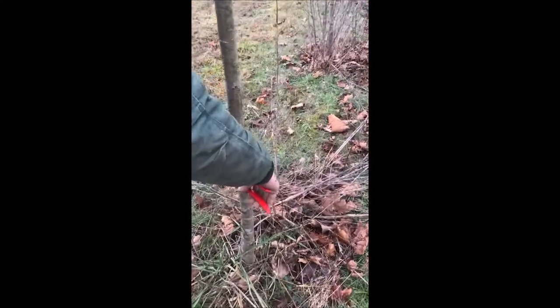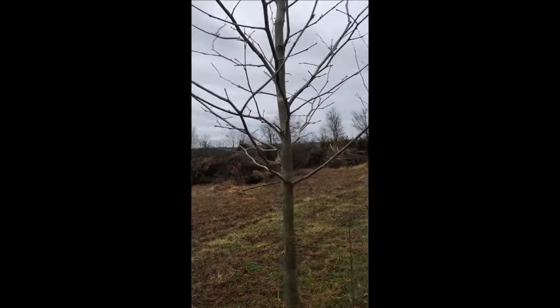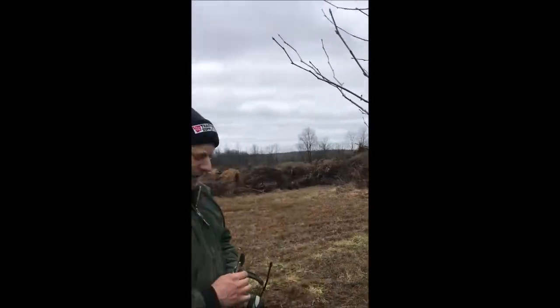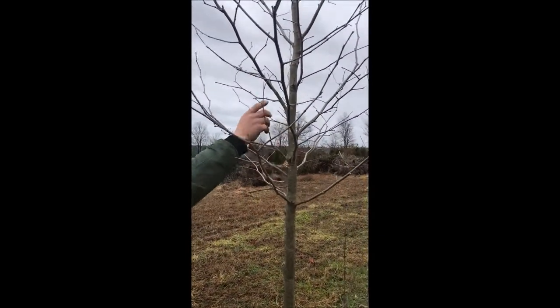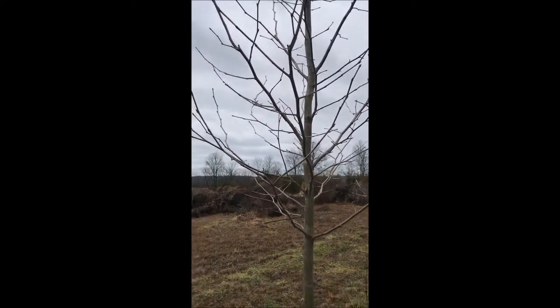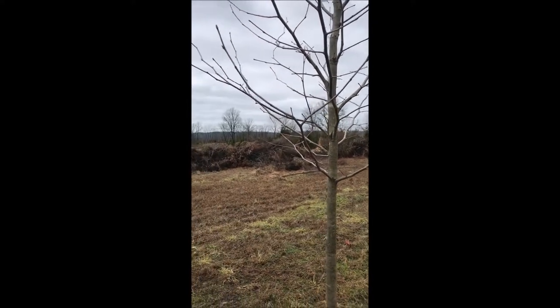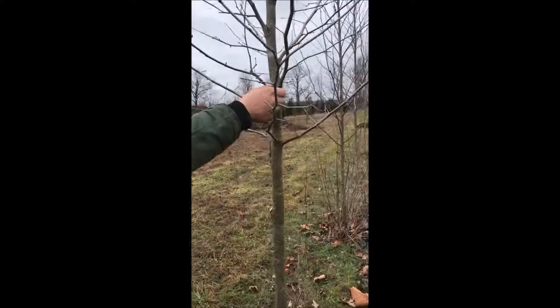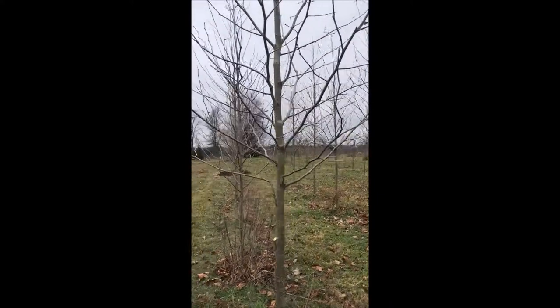We're going to go down through here and take some more of the suckers off. I don't see anything else really standing out that I want to remove. I think I'm going to dig this tree in the fall. If I was planting it at my own place I'd take some of these branches off since there's a lot of branching, but when you sell a tree you need it to be thick and full when it's young. As it gets older you take some of that branching off. Right now this is probably all I'm going to do — it's a fairly decent tree and we'll probably be digging it in the fall.